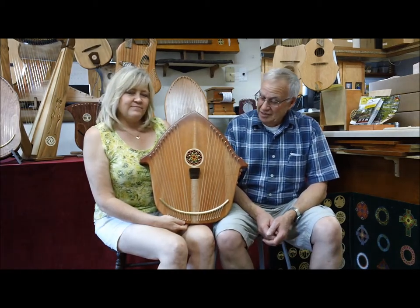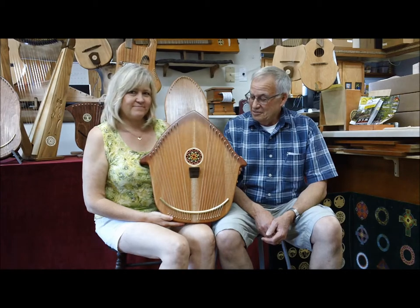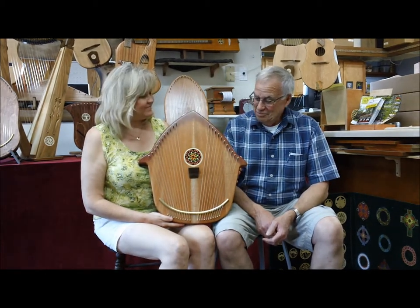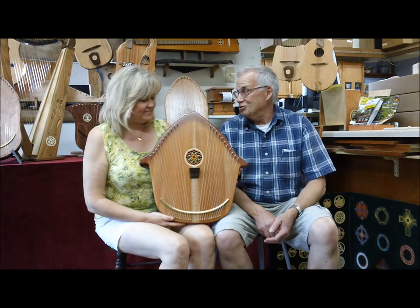But Sharon has made a unique twist out of it — a different shape. And it's beautiful. It's a real piece of artwork, and I think it's very distinctive to carry around and show people.